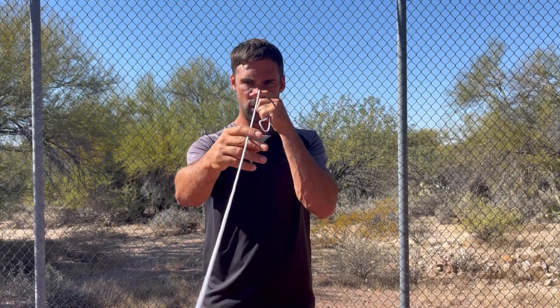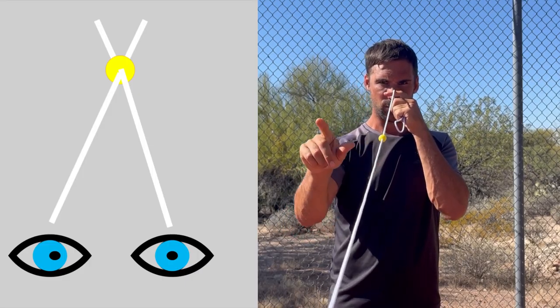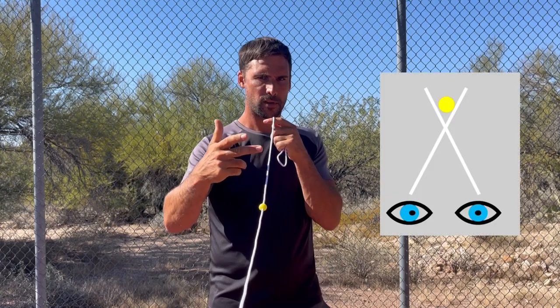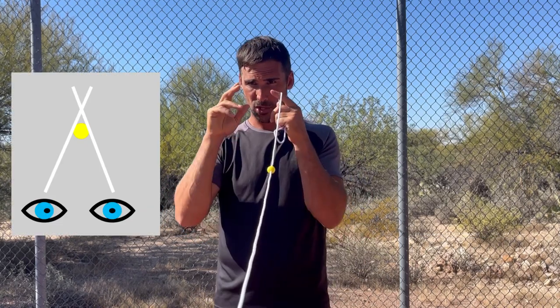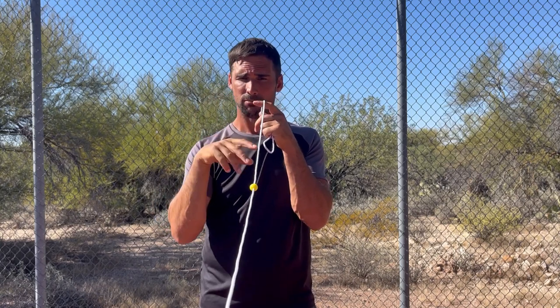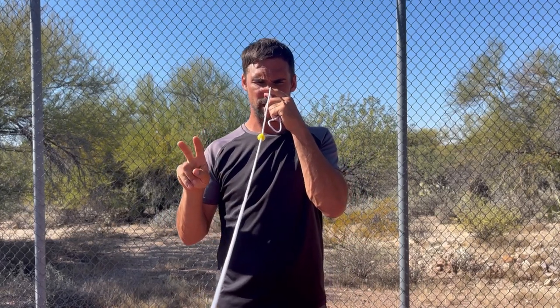We're assessing whether your eyes actually point at the target. What you should see is two strings going into the center of the bead and two strings going out. If the strings cross before or after the bead, there's an issue with your brain's ability to line your eyes up on the target, and that's going to really slow your reactions down — something we would want to address.